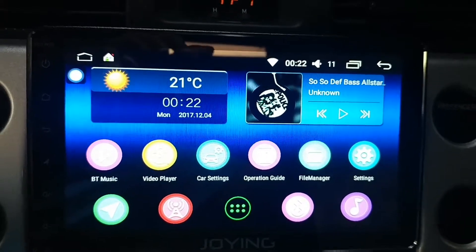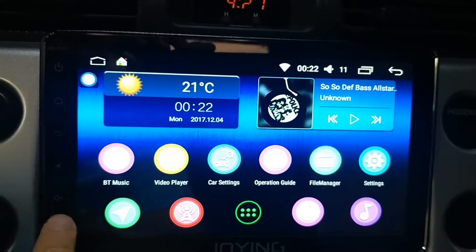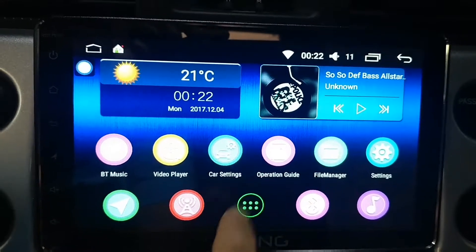I'm enjoying this head unit, the 8-inch Android 6.0. My screen buttons actually aren't working, so the first step is to access the car settings.